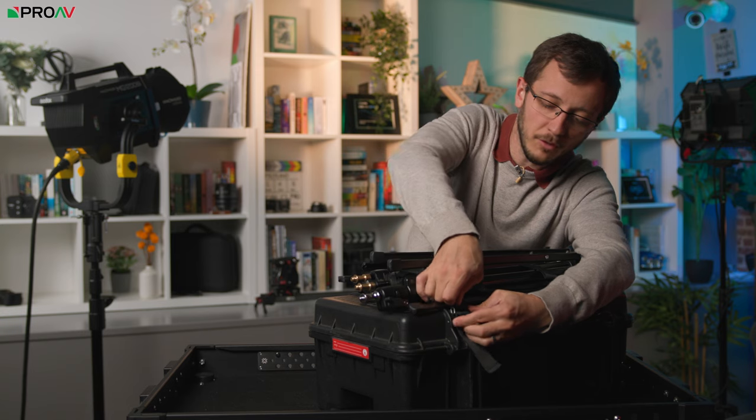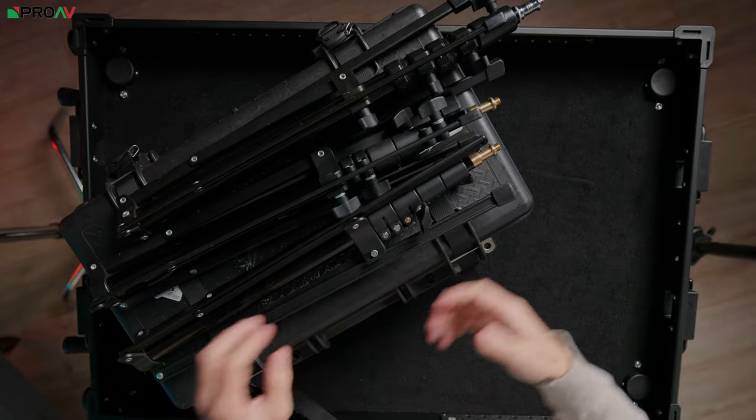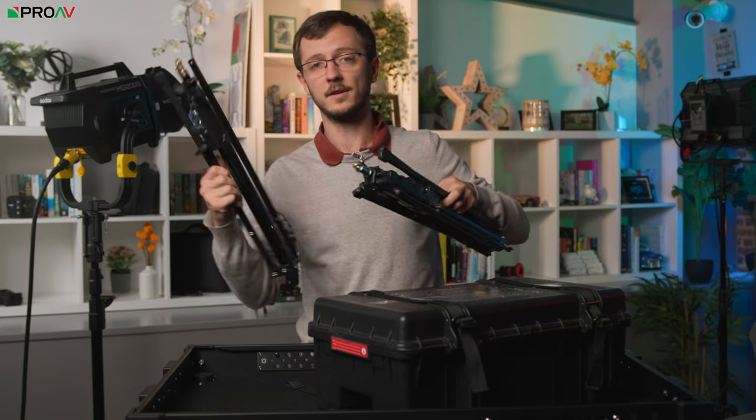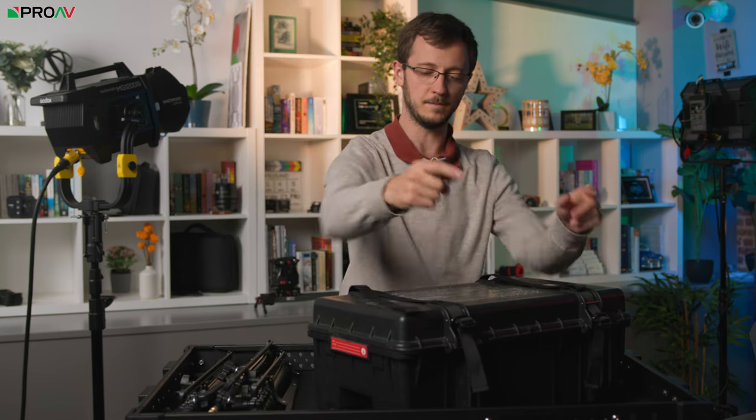If I undo them, we've got three light stands in here. The reason we've got three is one for each light — it's a two-head kit — and then a third one for the Fusion, which I'll talk more about in a minute.